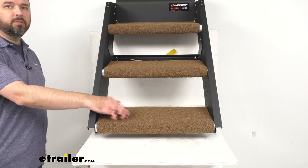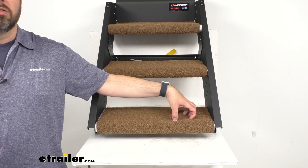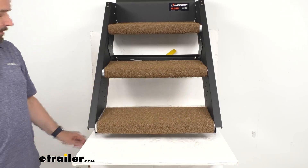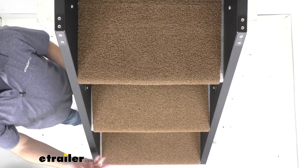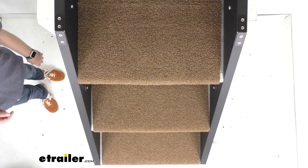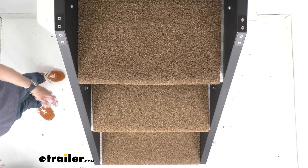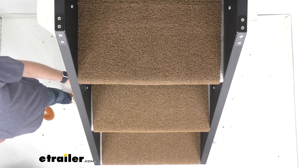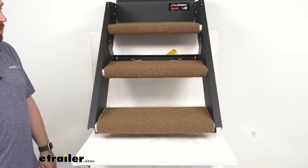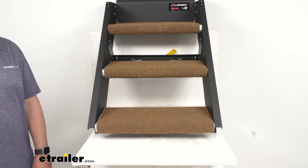This is made of a heavy duty UV protected outdoor turf that is going to be resistant to fading as well as to mold and mildew. These strong bristle fibers are going to do a great job of removing dirt and debris from the bottom of your shoes, so there's going to be less sweeping and mopping inside your RV. When it's time to clean them, just take a garden hose, hose them down, let them air dry, and you'll be good to go.